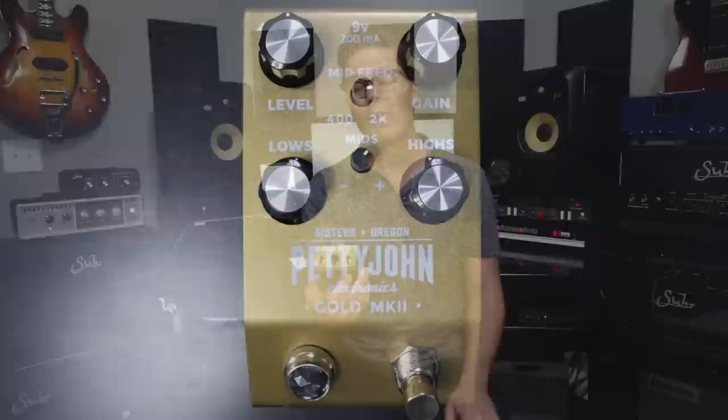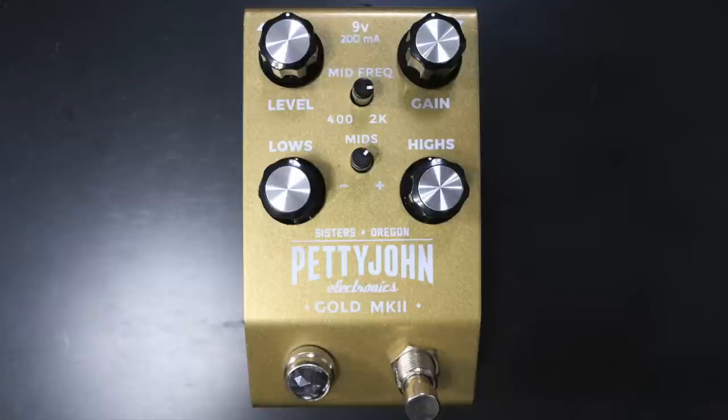The other thing to note is it now has basically a silent bypass — there's no pops or clicks. Obviously the chassis is different. The layout is a little bit clearer as far as how everything is labeled. I think it looks really great.